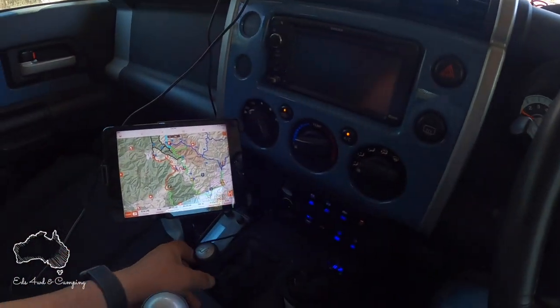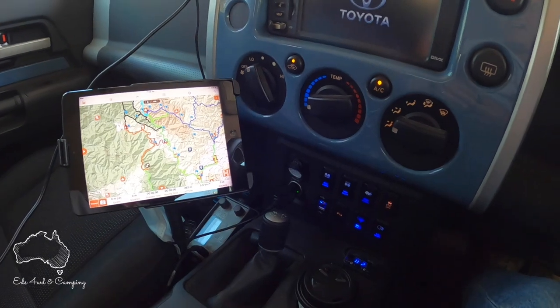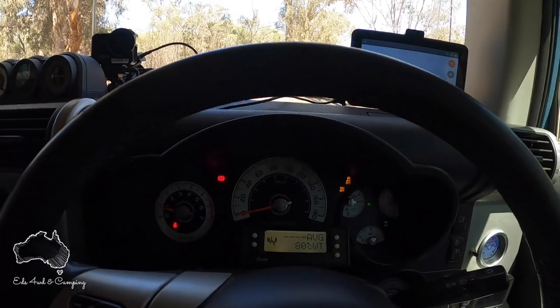Put it in neutral, pop it in low range, and head on up. Here we go!